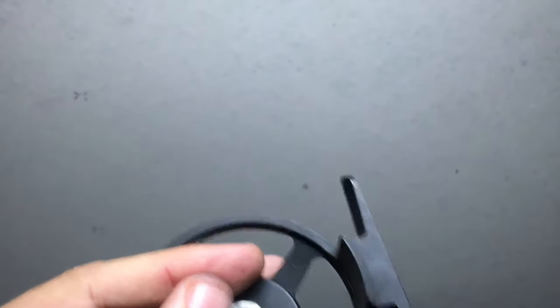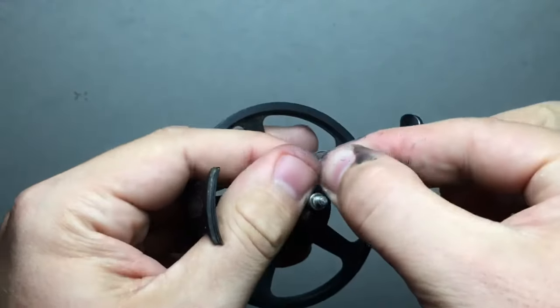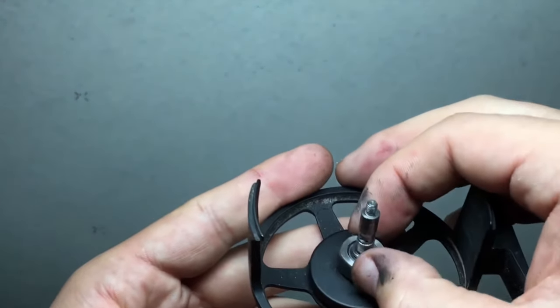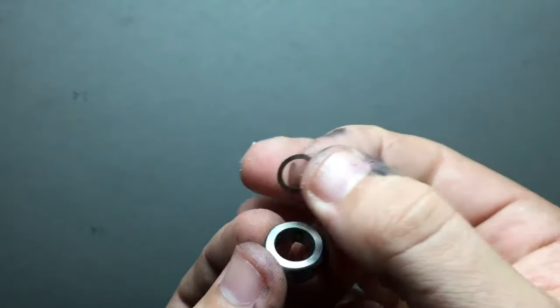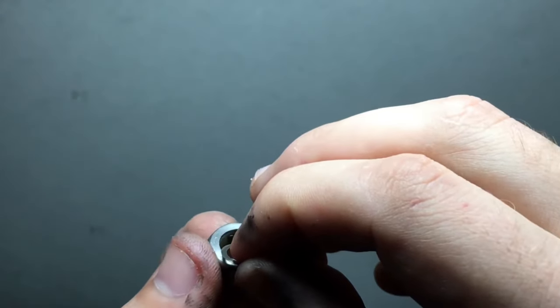Now that the E-clip is off, that's what it looks like right there. I'm going to set that off to the side. Once I take this gear off, you're going to notice there is a little washer — a really thin metal washer — that goes on top of the gear. It actually goes between the gear and the E-clip. I'm going to put that off to the side as well.